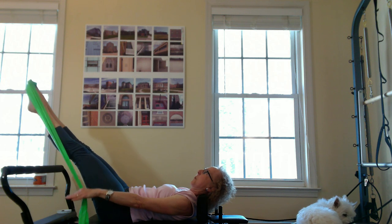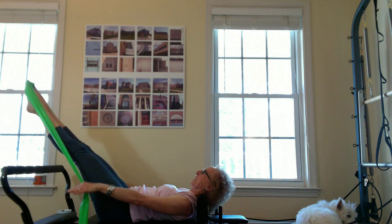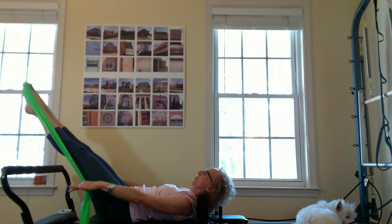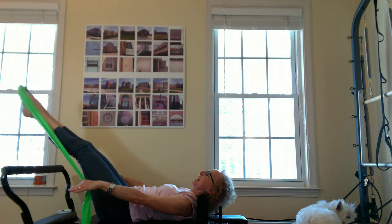Inhale two, three, four, five. And exhale two, three, four, five. Continuing the hundred breathing pattern — inhale for five counts, exhale for five counts — pumping through sets one through ten.